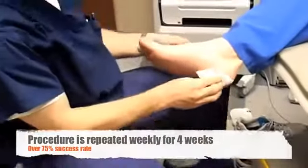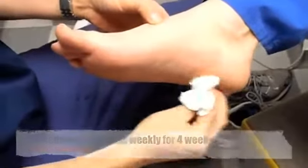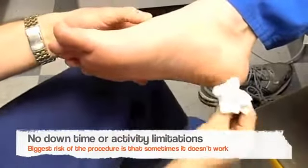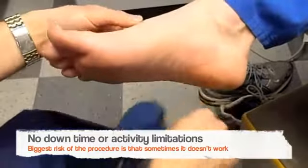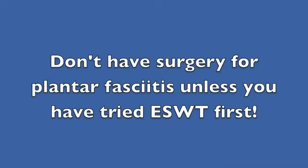It needs to be repeated three or four times over a month's period. Usually spacing out the treatments about a week apart works great. Patients are very happy. It's painless — get back into your shoes and walk out of the office feeling great.